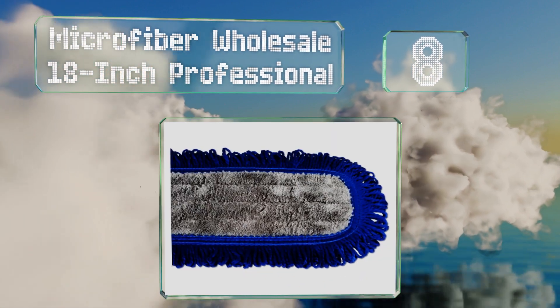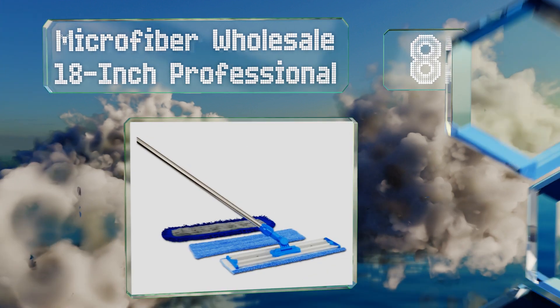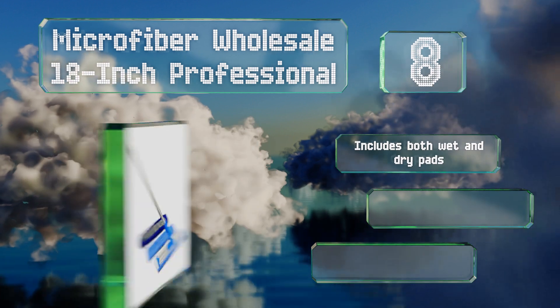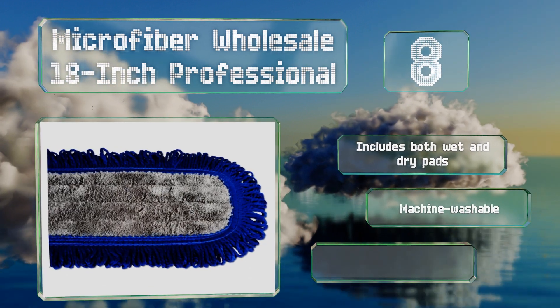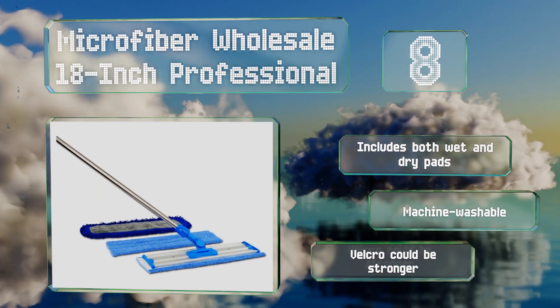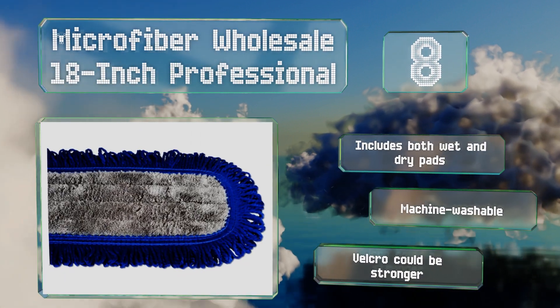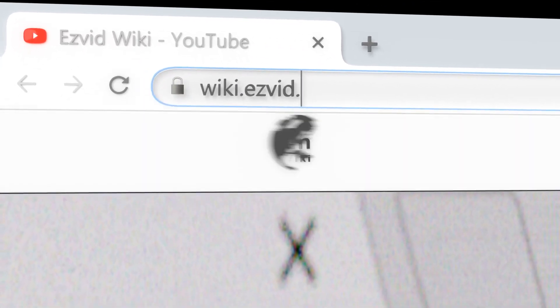Coming in at number eight on our list, clean like a pro with the Microfiber Wholesale 18-inch Professional, which offers a no-frills, heavy-duty design that's built to last for years. It has an adjustable stainless steel shaft for comfort, meaning you won't have to hunch or bend over. It includes both wet and dry pads and is machine washable, however the velcro could be stronger.